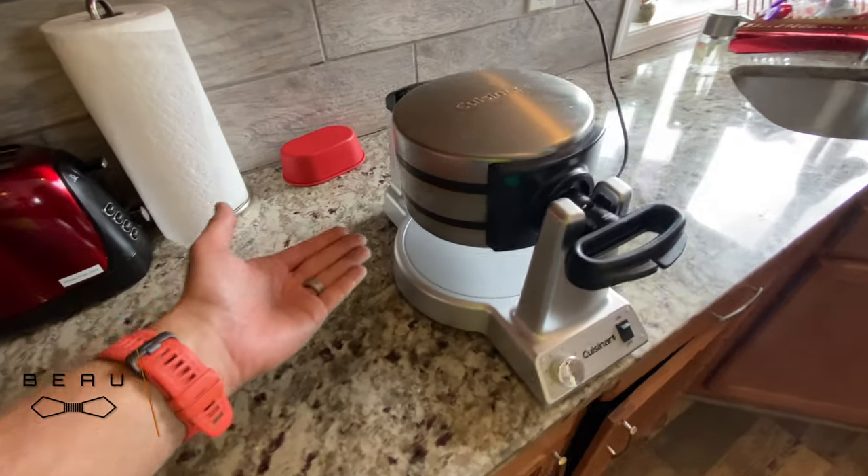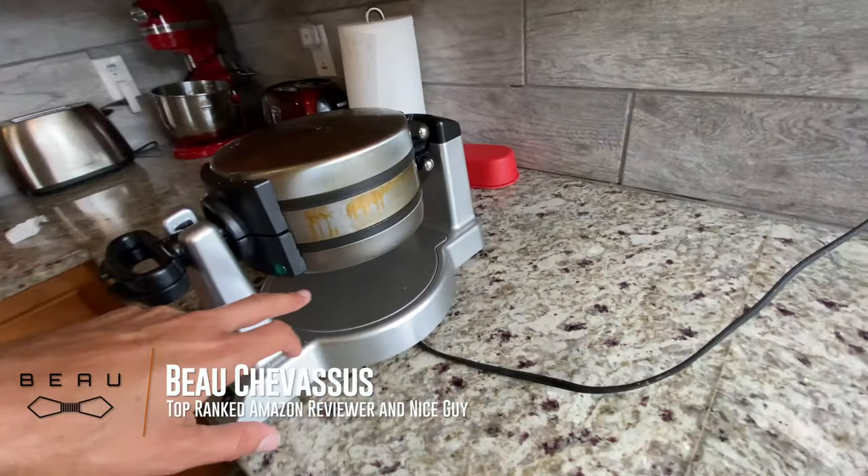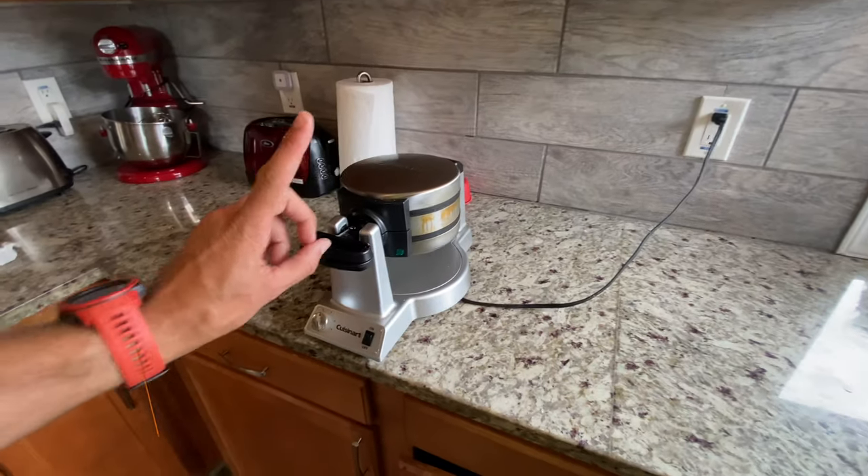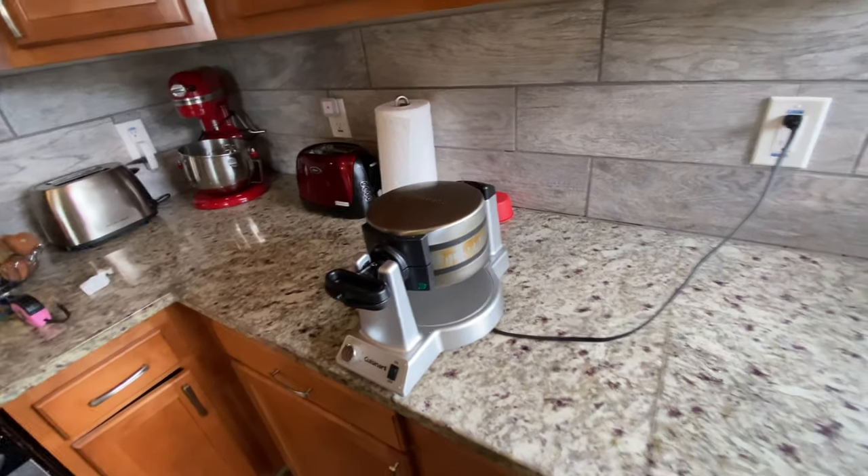Hello everybody, today we are coming to you with a double stacked waffle maker. If you have more than one child, this is going to be absolutely perfect.